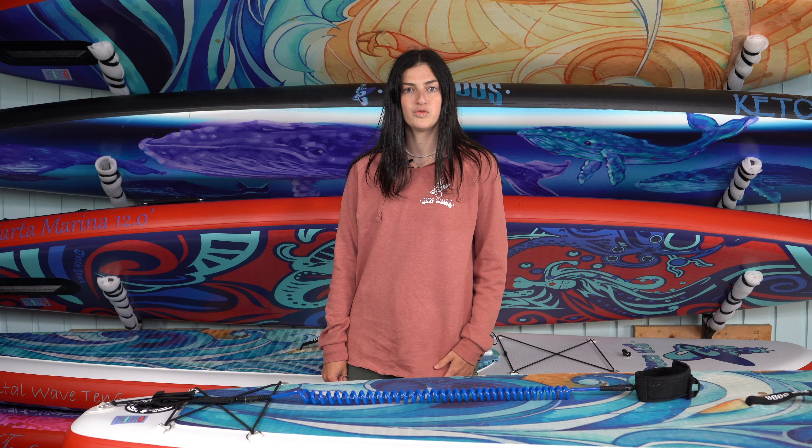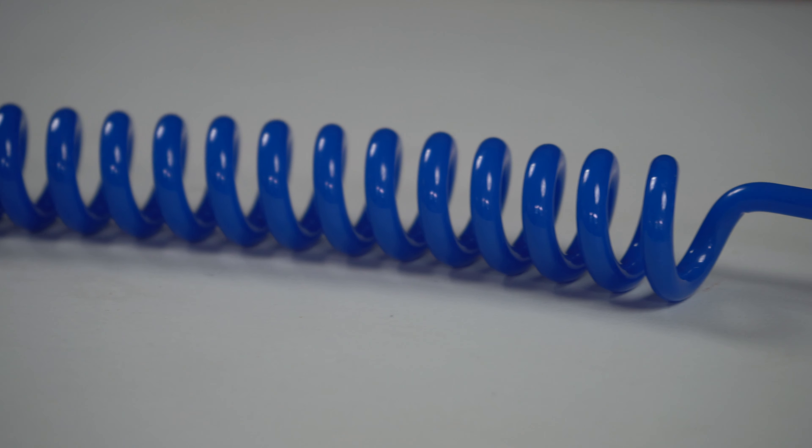It really doesn't matter where, as long as it's on, comfortable, and secure. But if you're in moving water like a river, you're going to want to get a breakaway leash. We want you to have fun out there, but play safe. Happy paddling!